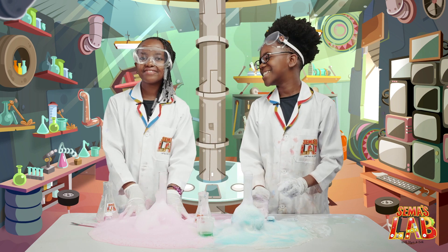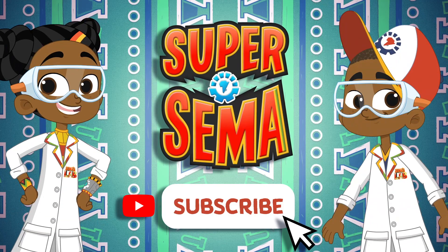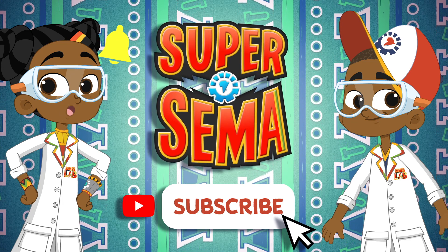This is Seth, and this is Stacy, and this is Sema's Lab. Stay connected with me on the Super Sema YouTube channel — just click subscribe.